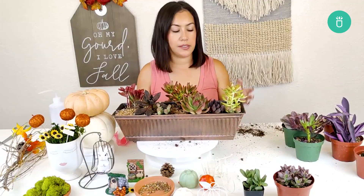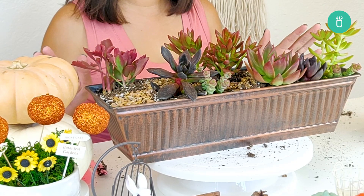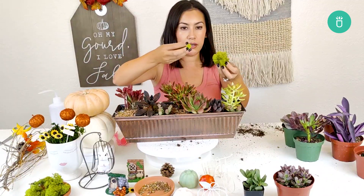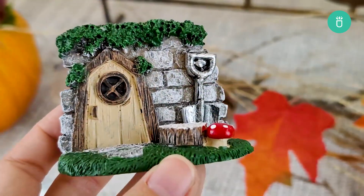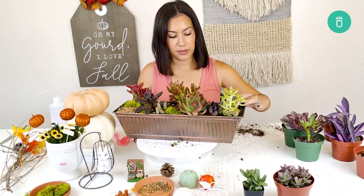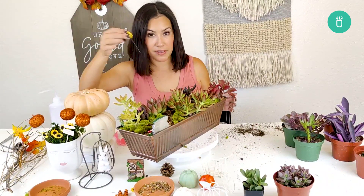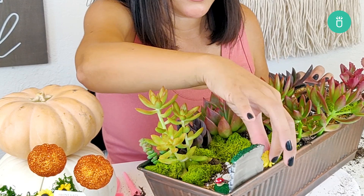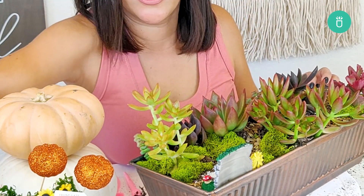These tools really come in handy. This doesn't have to be completely full of succulents — I'm gonna go in with some moss here. I need to find a spot for this little fairy door — that's the spot. We can add a few of these sunflowers and just kind of pop those into the little fairy garden door.